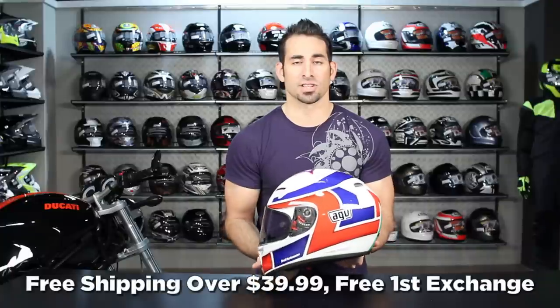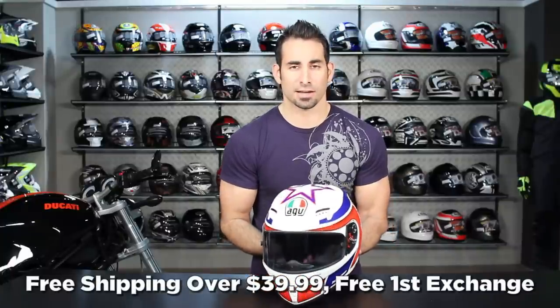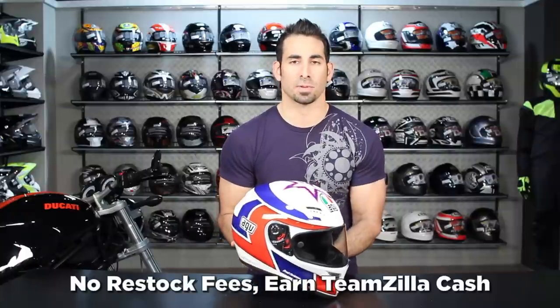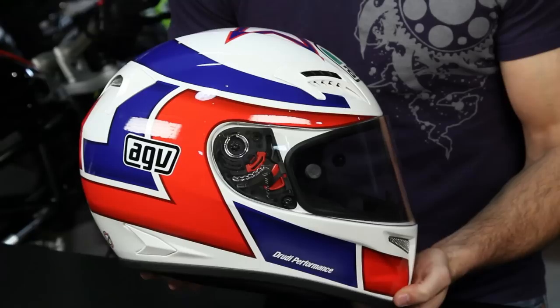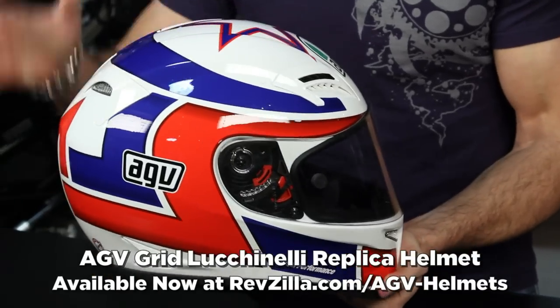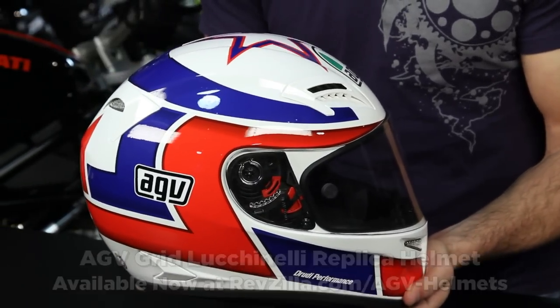Helmets over $39 we'll ship for free, we'll exchange for free. Don't hesitate to send it back to us — there's never a restock fee as long as you send it back in new condition. And you can earn TeamZilla cash to be applied to your next order. Thanks for watching our brief graphical overview of this AGV Grid Marco Lucanelli replica Legend helmet, available at RevZilla.com/AGV. I'm Anthony — we'll see you next time.